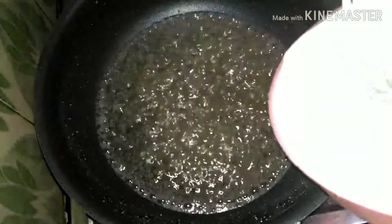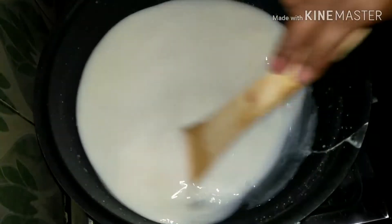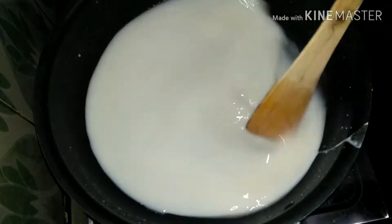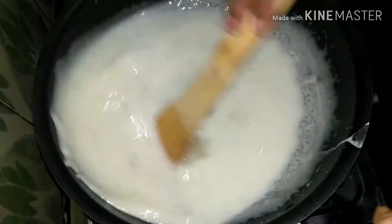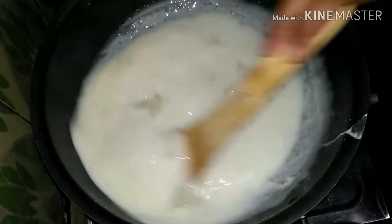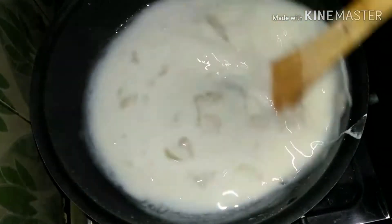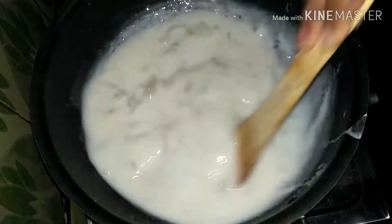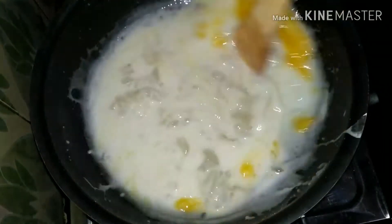Add the corn flour over a low flame. It will start boiling on high flame and will become thick with corn flour. We can add the mixture into our pan and fry on a low flame.